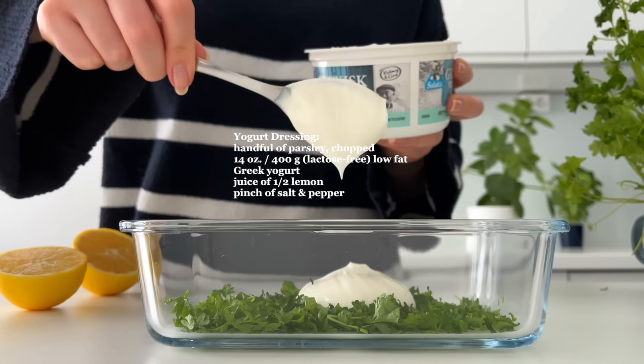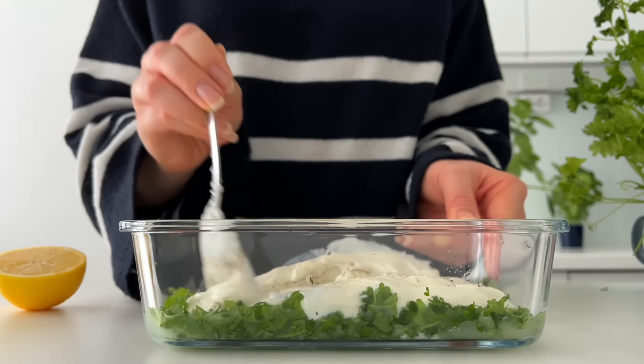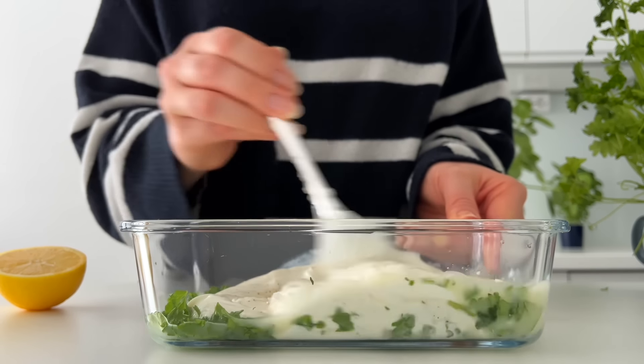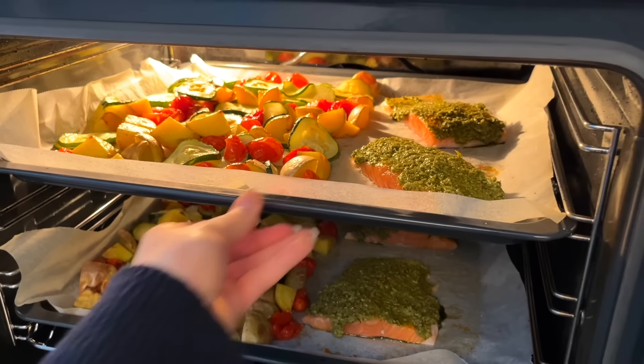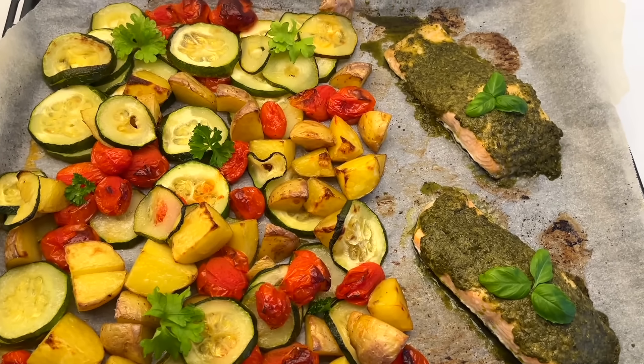Meanwhile I mix the ingredients for the yogurt dressing together. I'm adding a big handful of fresh parsley, then some low-fat Greek yogurt which adds more protein to this meal. If you also have IBS, be sure to use lactose-free yogurt. Then I also add some lemon juice and lastly some salt and pepper.